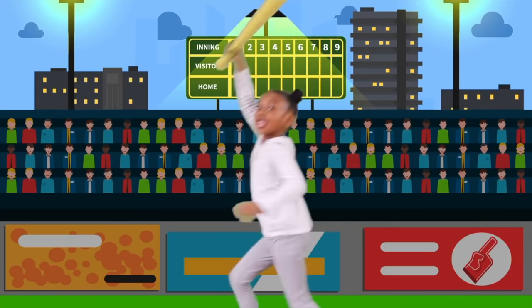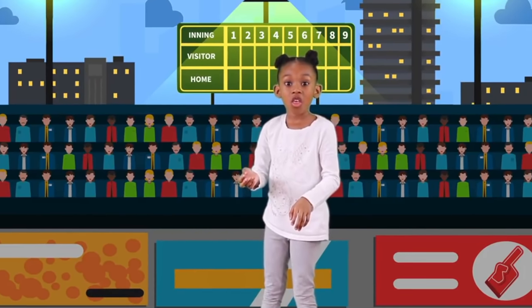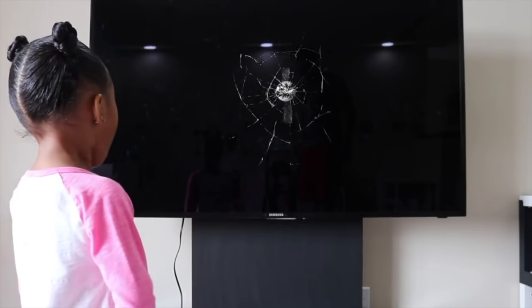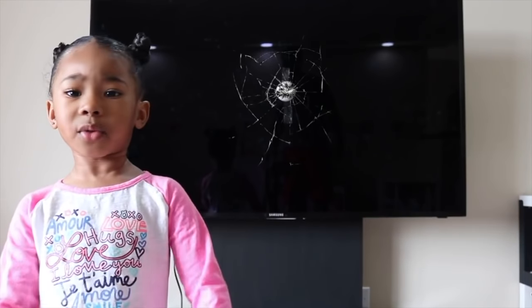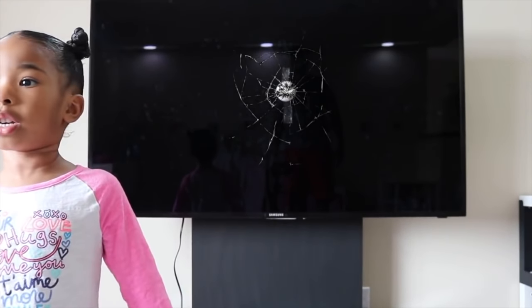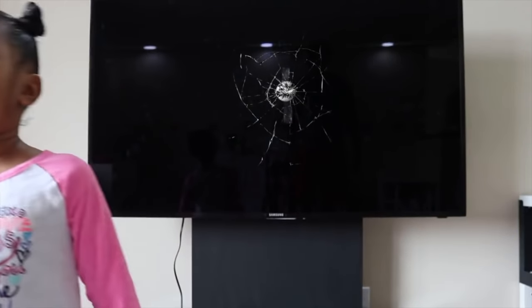Yes! Yes! Oh my gosh, Cora, we broke the TV! And Dad's going to be so mad! Oh no, Safari! Look what we did! Let's get out of here!